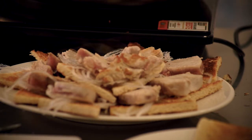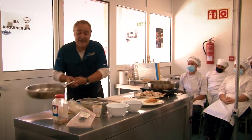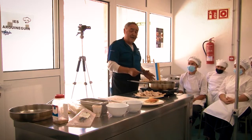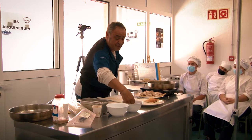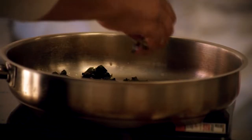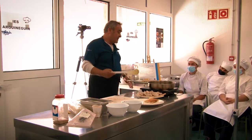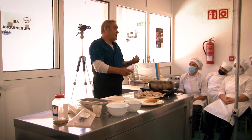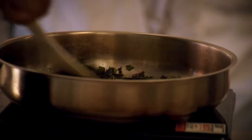Ya tenemos esto preparado, volvemos a la sartén que habíamos reservado. Recordáis: mantequilla, azúcar, algas verdes. Vamos a ponerle un poquito más para que cubra todos los pinchos que nos han salido, y vamos a moverlo un poquito para que todo el azúcar se disuelva, que no queden granitos de azúcar sin disolver.